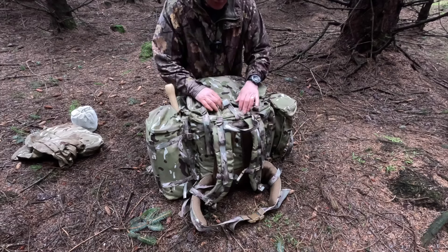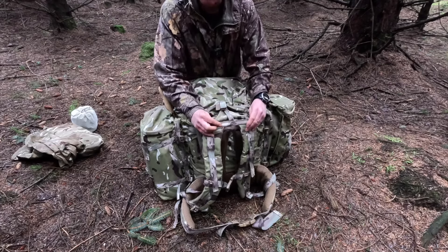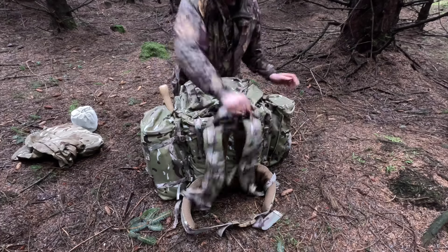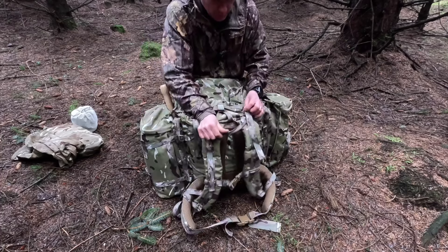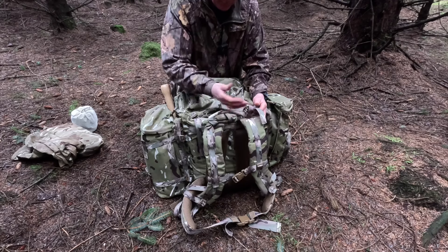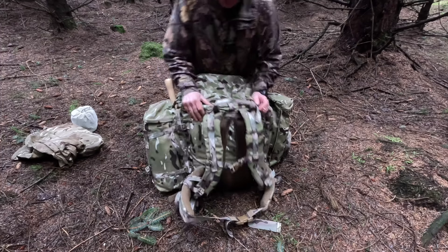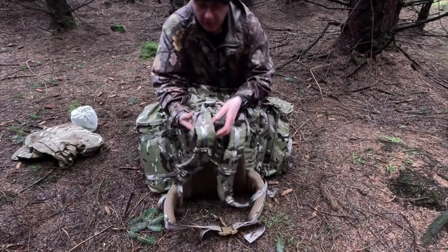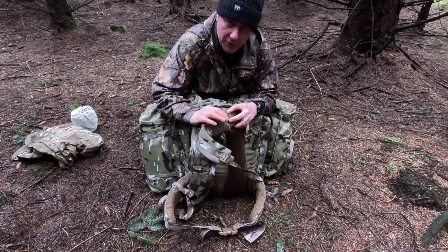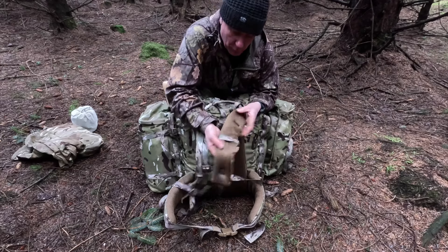Moving down from there, we've got a grab handle. It's got a nice solid bit - I think there might be a little bit of plastic tubing inside - and it's stitched around the actual plastic so it's easy to grab hold of, nice and sturdy. It goes underneath where the shoulder straps are - you would think it'd get in the way when you've got the Bergen on, but it doesn't. Looking at the shoulder straps themselves, they're not a solid strap - they're nice and spongy with a good bit of padding and some mesh underneath to help wick away sweat from your body.